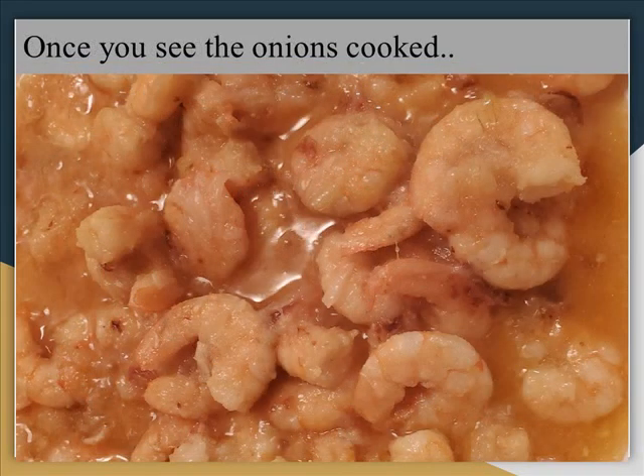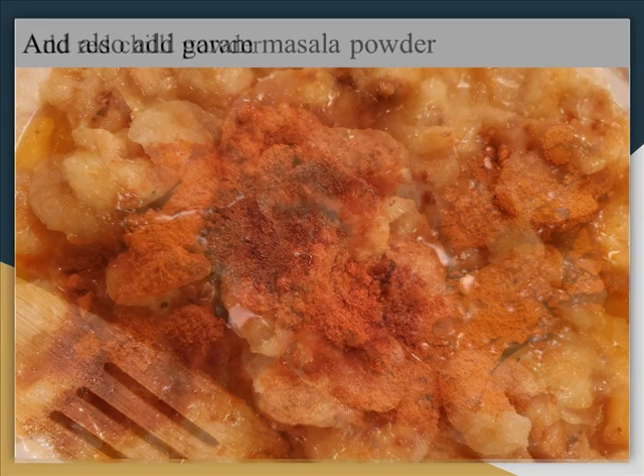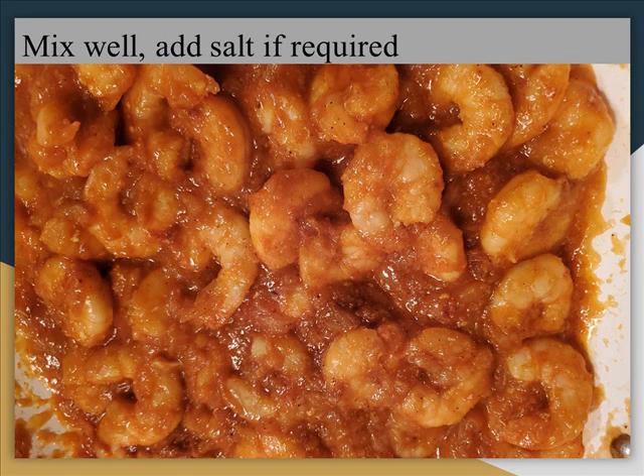We'll cook the onions and add water. We'll cook with oil, ginger, and masala. We'll also cook the salt.